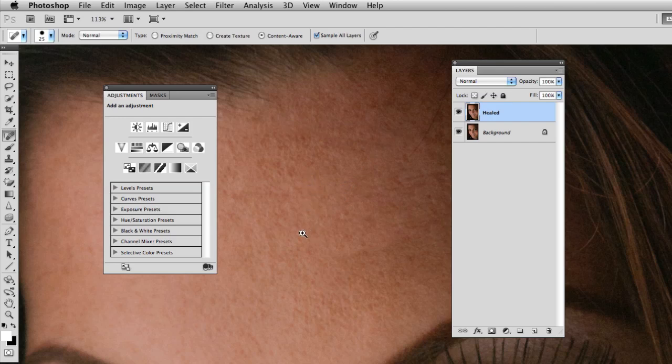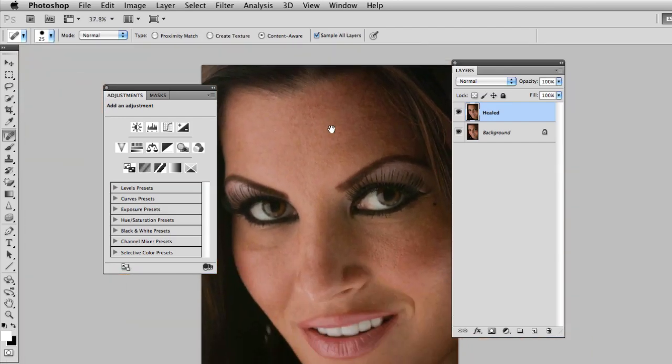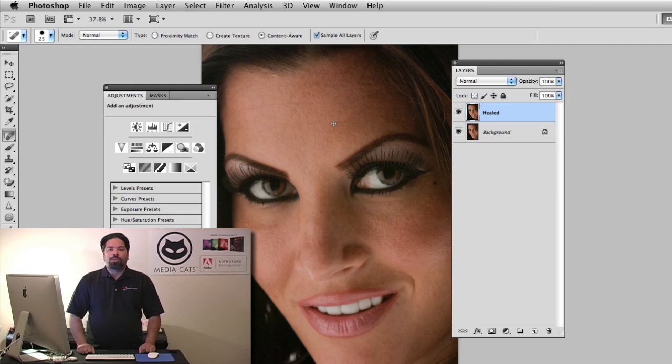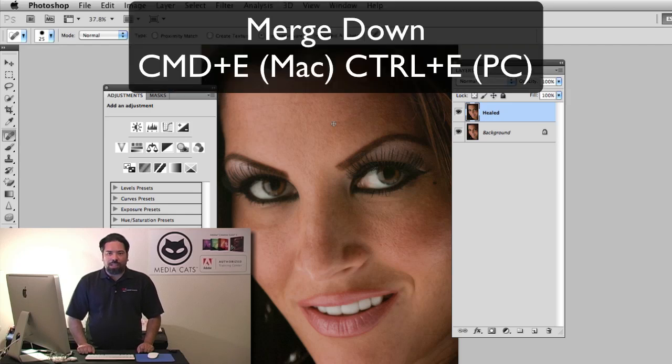I'll zoom out and you can see this is our before and this is our after. Here's our before image and our after — I just used the spot healing brush to get through that. Once I have the healed layer, I'll go ahead and merge the layers together using Command+E on a Mac or Control+E on a PC.